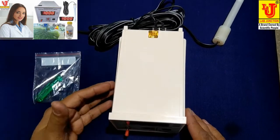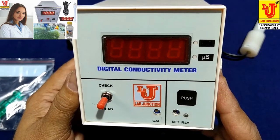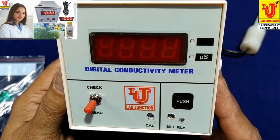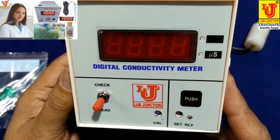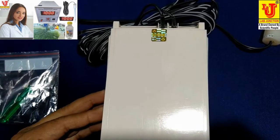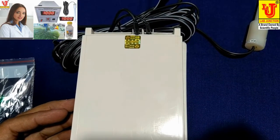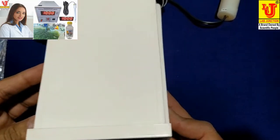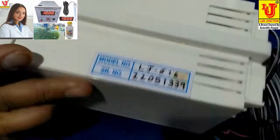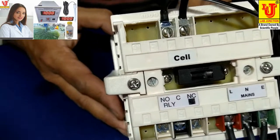Lab Junctions digital conductivity meter, panel mount type, model LJ 616, range 0 to 2000 microsiemens. We also provide this digital conductivity meter in range 0 to 200 microsiemens as per request of customer. This is the top view, side view, again side view, bottom and back view.